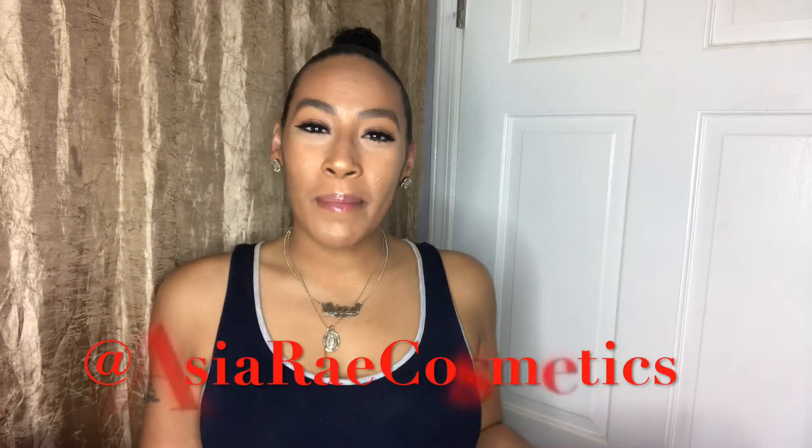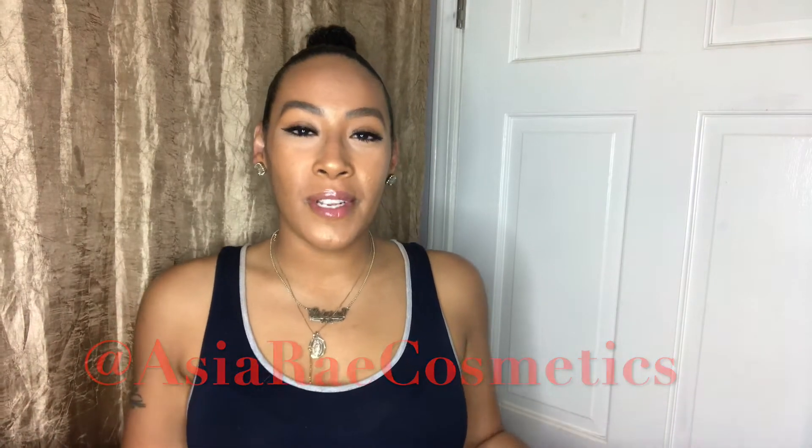Hey guys, what's up! Welcome back to my channel. Today's video is all about the slicked back and high pony. I talked in my previous video about how to do a slicked back low bun or ponytail, and today I want to talk about doing the high up ponytail. With the weather being extremely hot, we don't want hair on the back of our neck — we want something simple and easy, so why not go with a high pony or high bun.